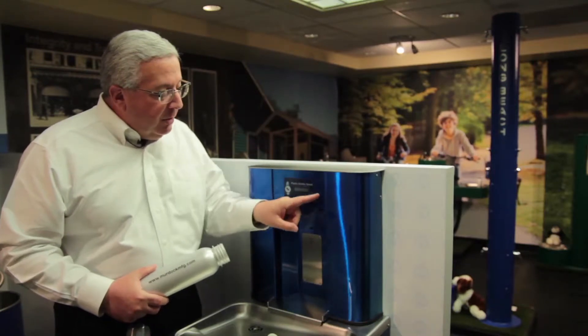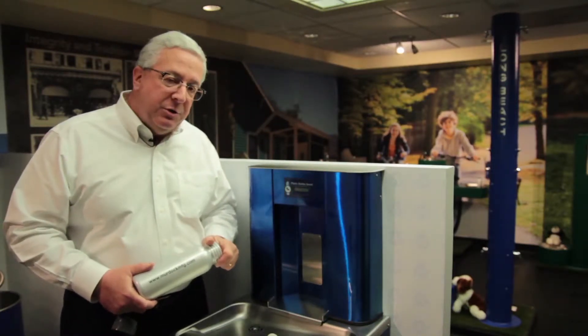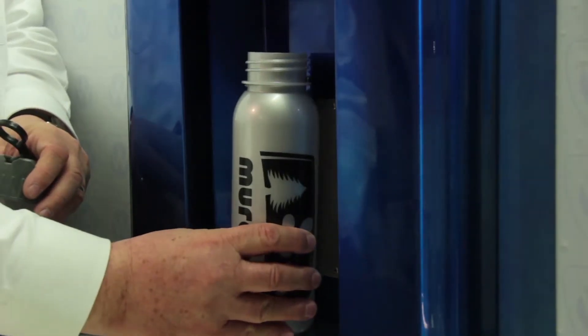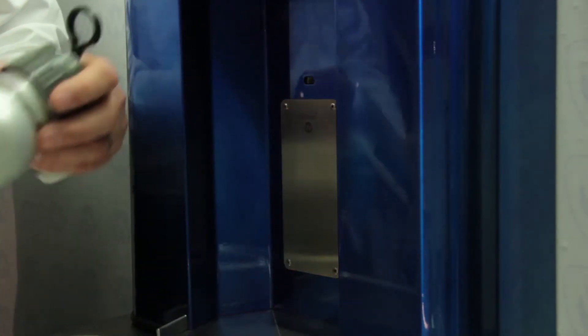In addition to that, we wanted to make sure that they had a way to count the bottles that were saved. And of course, if you're using your own bottle, you can fill it up, take it with you, and keep it with you while you're waiting in the hospital or the doctor's office.